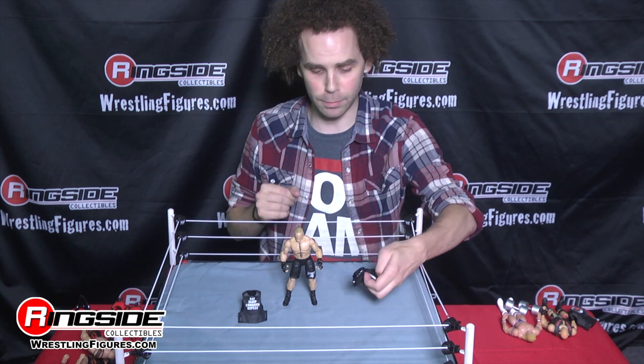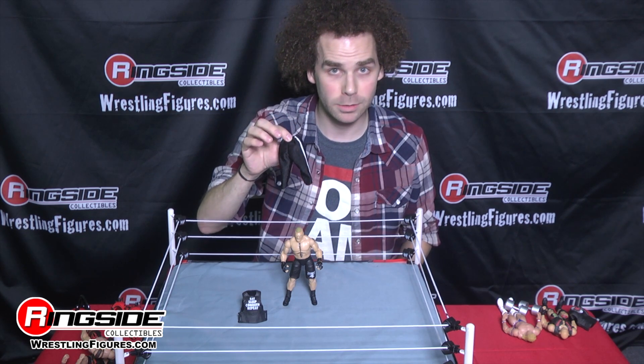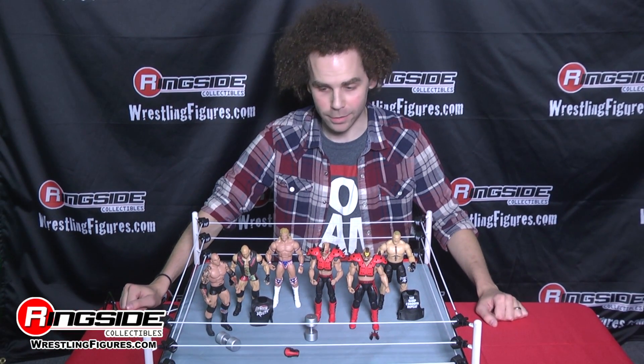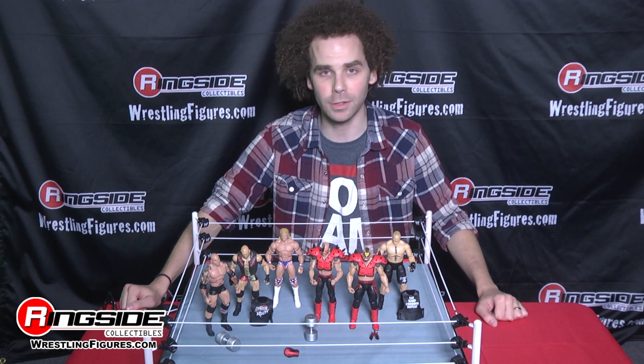And of course, if you need Brock in something a little more decent, he comes with a pair of workout pants. Only in WWE Elite Series 30. These are mine, but you can get yours now at RingsideCollectiblesWrestlingFigures.com.